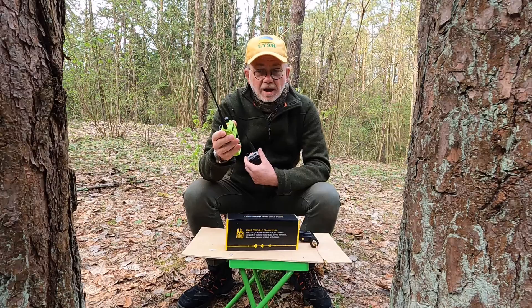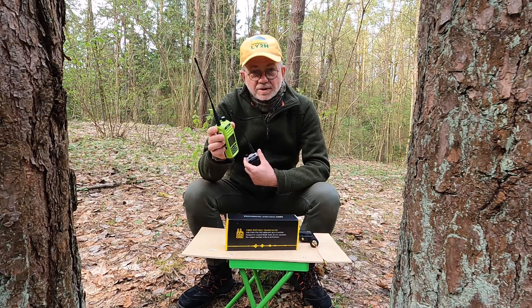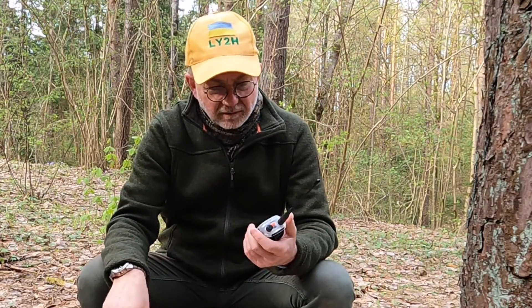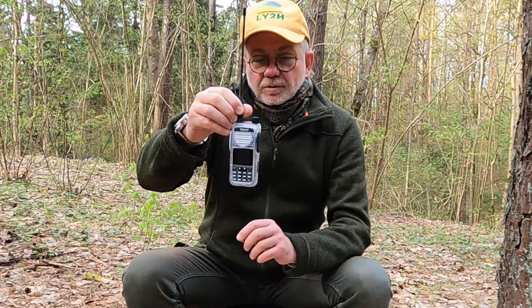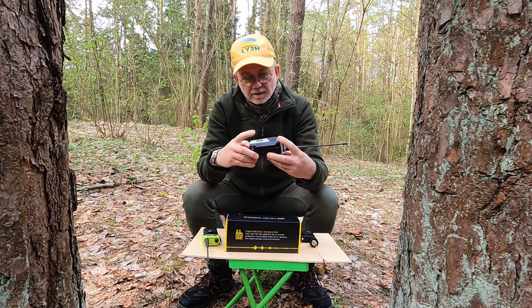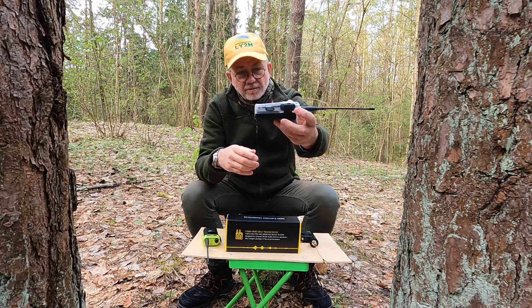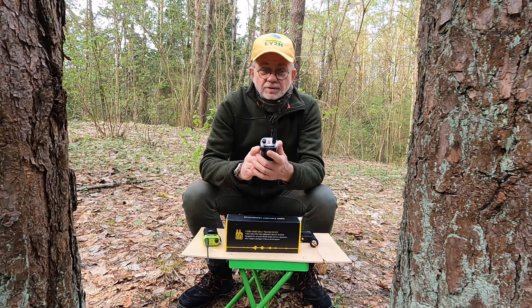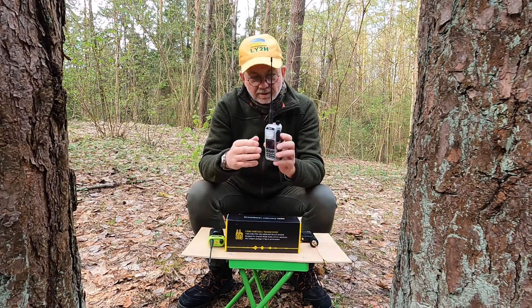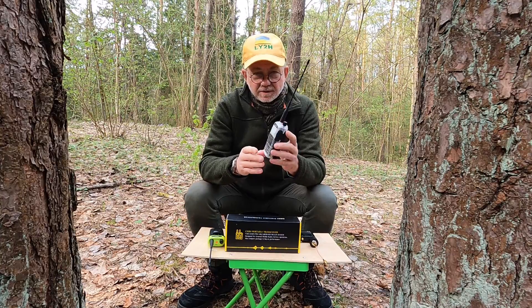The verdict was not very good for that radio because it was not suitable for ham radio 2-meter band — it was suitable for GMRS as advertised, but not for ham radio. Then I received another Talkpot A36 Plus from the company, on the condition that I do another honest and unbiased review. Despite the same name, A36 Plus, this is not the same radio.